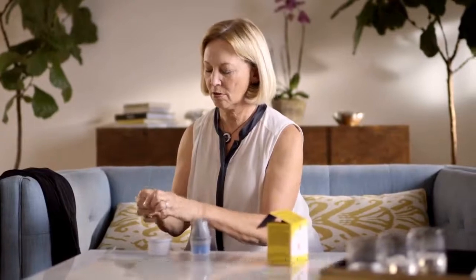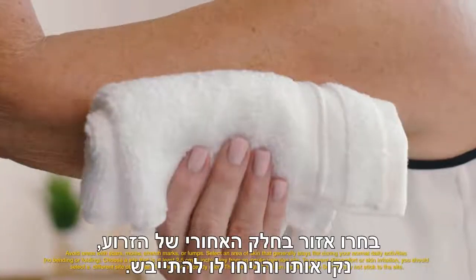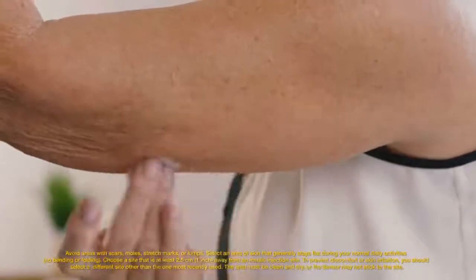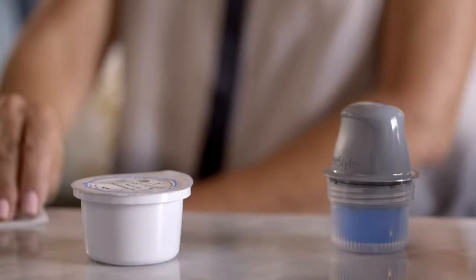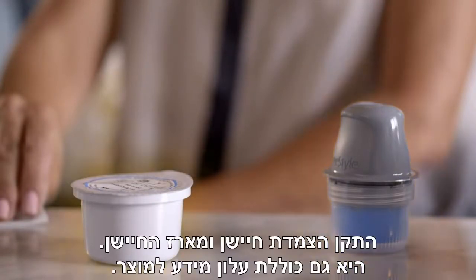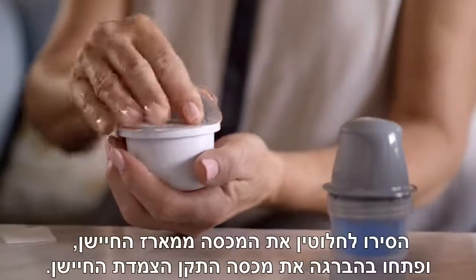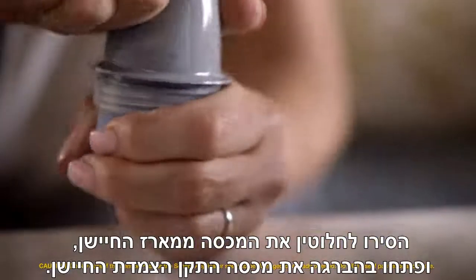It's easy to put on a new sensor. Here's how Sarah puts on the new sensor. Select the site on the back of your upper arm, clean it, and let it dry. The FreeStyle Libre sensor kit comes in two parts: the sensor applicator and the sensor pack. It also contains a product insert.